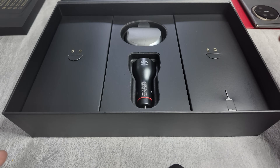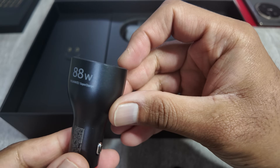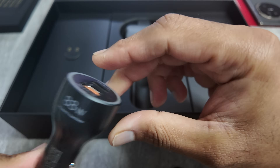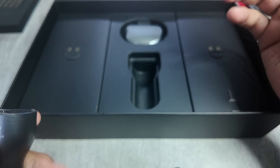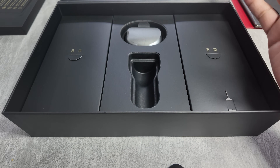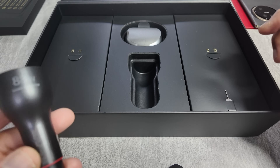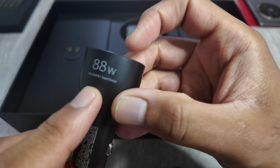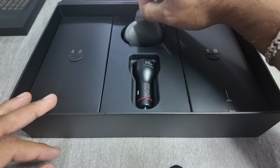The first thing which strikes me is you get an 88-watt fast car charger, which is something new in phones, because obviously you normally don't even get chargers in most phones whether it is Samsung, Apple, Google, or even Sony. But having a charger — and a car charger at that with 88 watts — that is amazing. So let's put that aside and see what else we get.